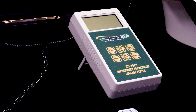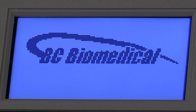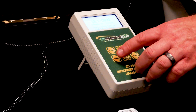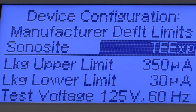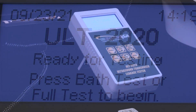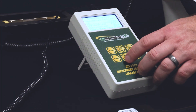Step 4: Turn on the ULT-2020 and run the test. Press the button marked power on the ULT-2020. The screen should light up. If not, verify the tester has fresh batteries or is powered by an AC adapter. Next verify the ultrasound leakage tester is set to test the correct ultrasound probe on the device configuration screen. The device configuration screen appears briefly as the ultrasound leakage tester is powered on and can also be viewed by pressing the mode button three times.